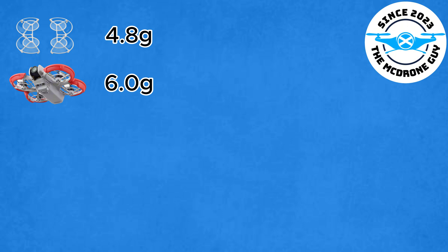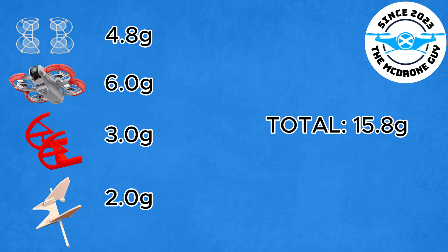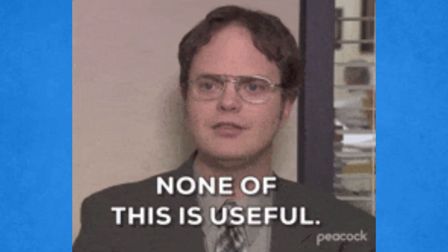As promised, let's look at the weight of the accessories: the propeller guard included with the drone is 4.8 grams, the bumpers 6 grams, the gimbal/camera guard 3 grams, and the wings — a piece of complete and utter nonsense — 2 grams. That's a total weight increase of 15.8 grams. The drone itself is 135 grams, so that's just shy of a 12% increase in weight. Whether that equates to a minute and a half's worth of flying, I'm not sure. If you've enjoyed this video, please consider liking and subscribing — catch you on the next one, cheers.